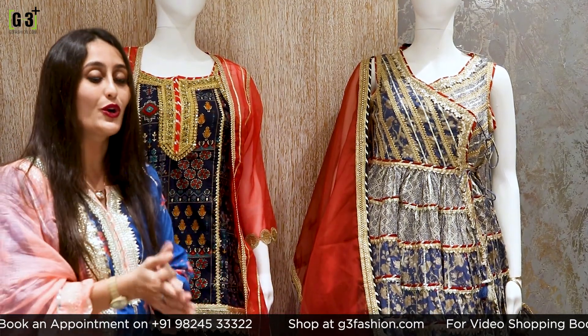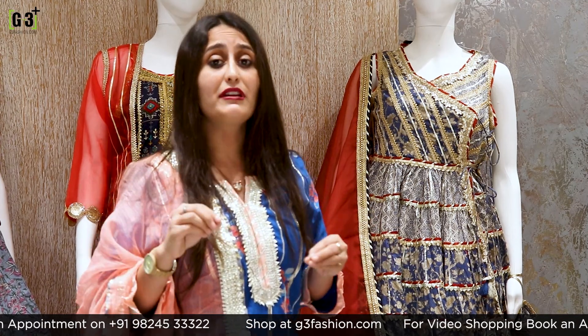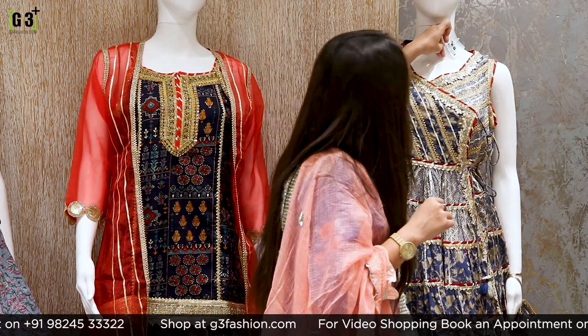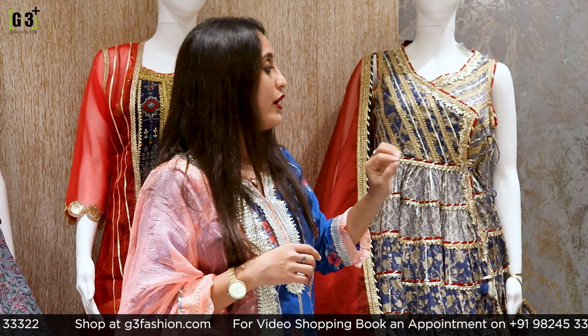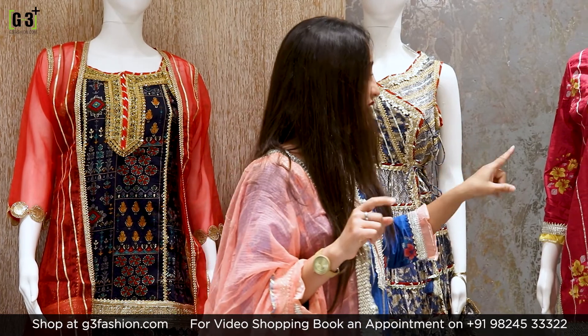If you like this, please take a screenshot and message us. The price of this suit is Rs. 5,495.